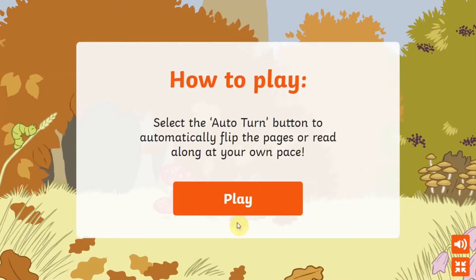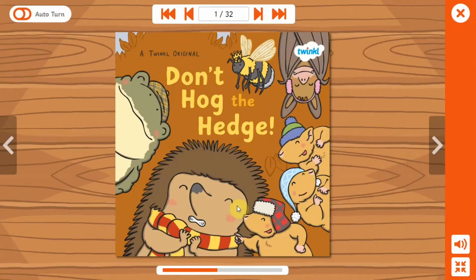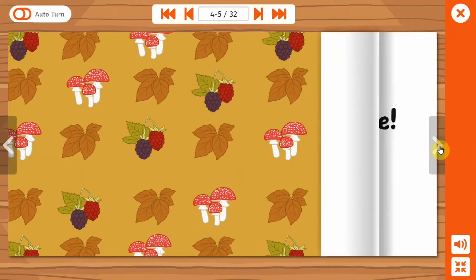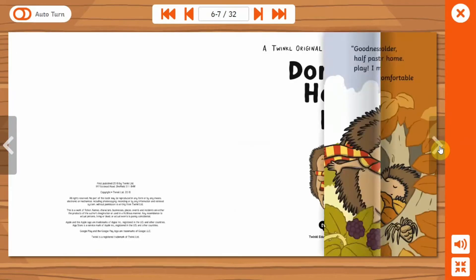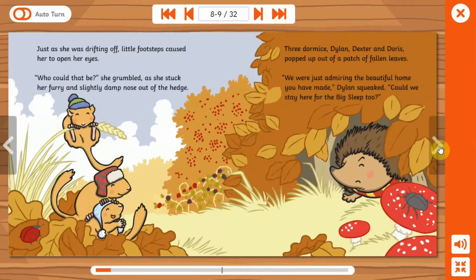Why not use this hibernation-themed story of Don't Hog the Hedge in your autumn term to help teach children the importance of sharing and helping others. This Don't Hog the Hedge ebook with audio ensures that pupils of all ages and reading abilities will be able to share the story independently on tablets or computers.